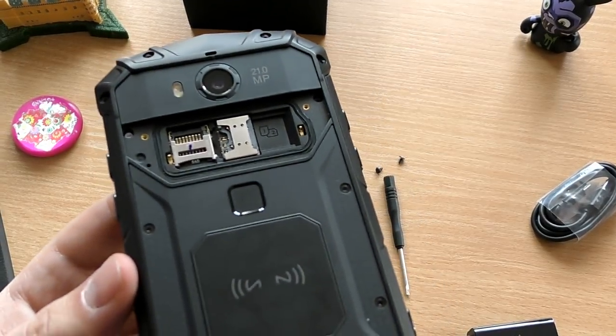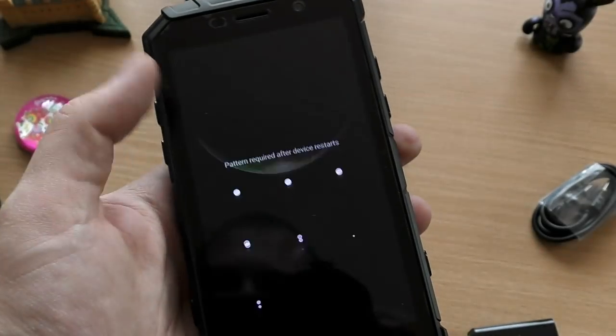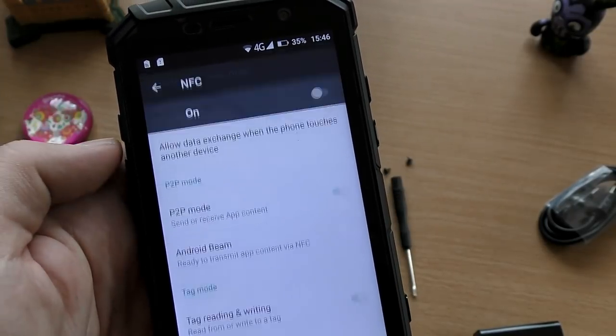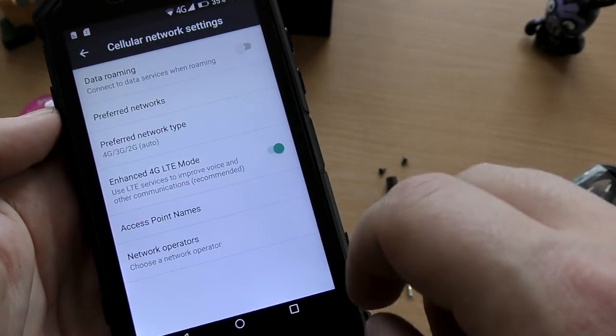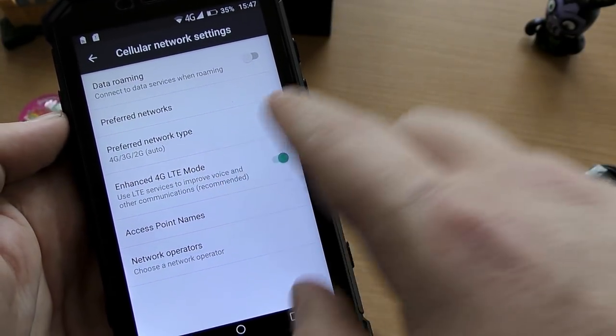The two nano-SIM slots sit right on top of one another. Any SIM card in there will work perfectly with 4G available. You can also check out the NFC in action — it features Android Pay and tag reading, or whatever else you want to use it for, and it does work.